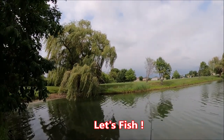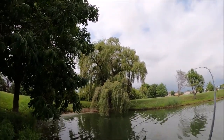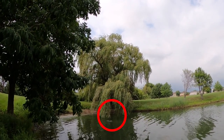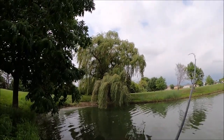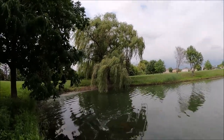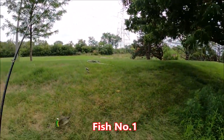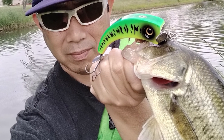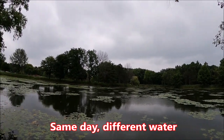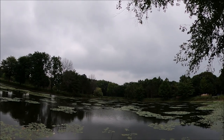Let's see if we can catch one. For this field test, I am fishing with the propeller, simply doing a slow steady retrieve with the propeller rotating.